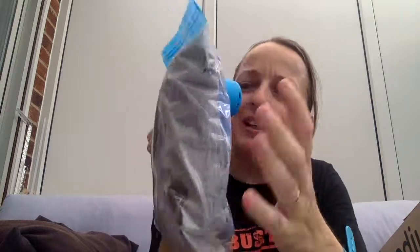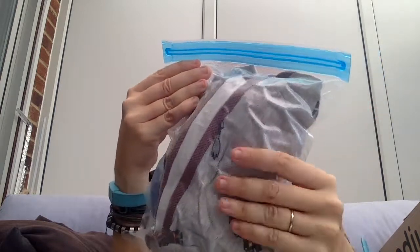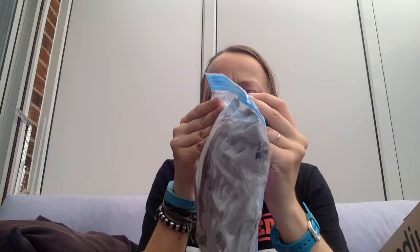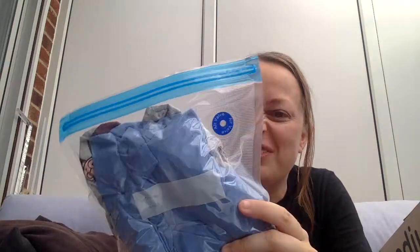It does seem to be going down. You have to really not seal to the line, then you have to hold your hand over it. Is it working? It has squashed them a little bit, but not as flat as I would like. I guess it's a little bit flatter than without, and you definitely have to seal below the line, which makes the pack even smaller. But I think it's a bit of a flop, I would say.